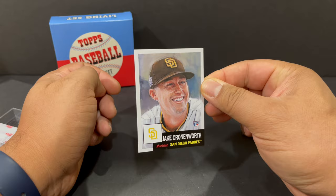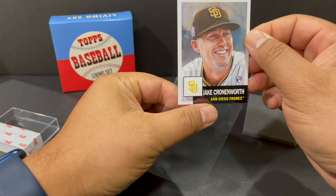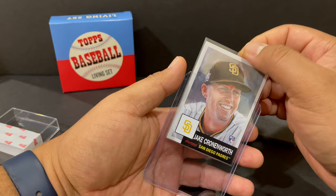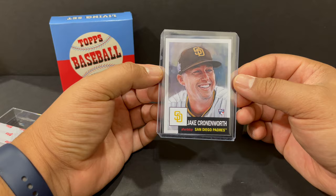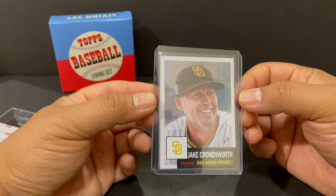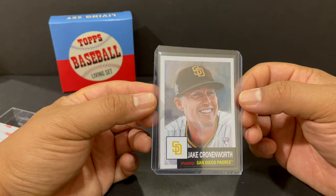But that is it — first time getting one of these and I'm impressed. I have gotten a couple of Topps Now cards, and I want to say this is better and it costs less, so I may get more. Especially any Dodgers that come up. But even though I'm a Dodger fan, San Diego is nearby and I've been liking Jake Cronenworth, so I figured I'd get his card.